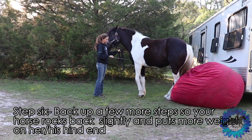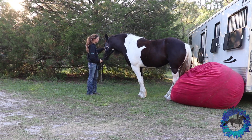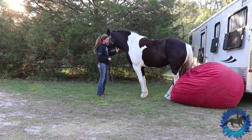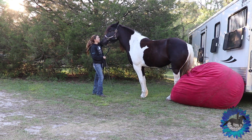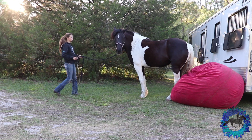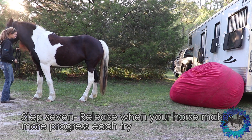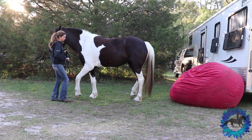The more comfortable your horse is with having the object touch their hind legs the better. Now I'm going to back her up a little bit more so she slightly rocks back and touches even more of her leg to the beanbag. You can see her hind end drop just a little bit. She's starting to sway back and get more underneath herself in position to sit. I have to make sure that I release her enough so she understands that what she's doing is correct.